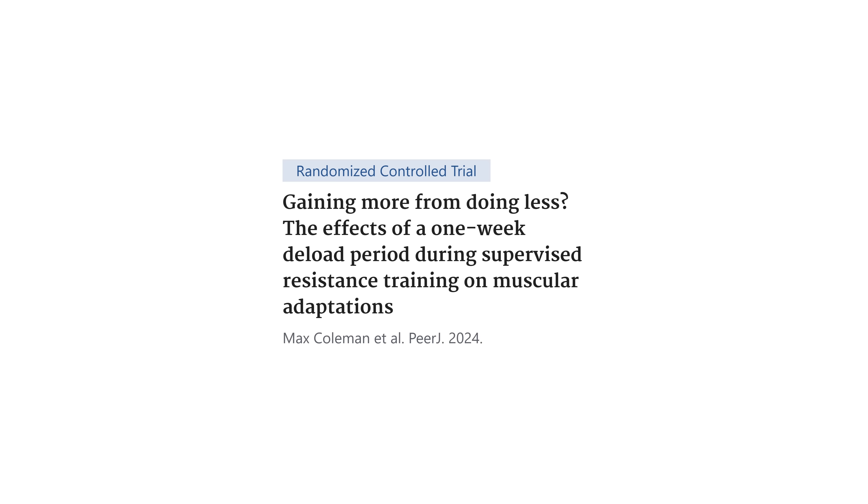To illustrate the pitfalls of the traditional approach — taking a week off every four weeks — a study by Coleman et al. found that this exact practice reduced strength gains and did nothing for muscle growth. In fact, eight out of ten effect sizes non-significantly favored the group that didn't deload. One group took a deload week in the middle of the training program after four weeks, then four more weeks of training. The other group just went full steam ahead all nine weeks. Interestingly, the subjects were doing 20 sets per muscle group to failure with verbal encouragement, and still taking a week off hurt their gains rather than improving them.